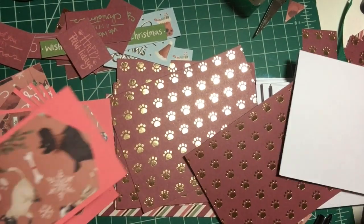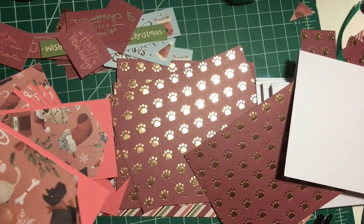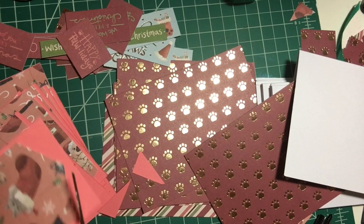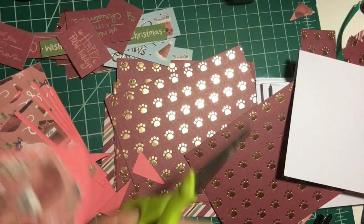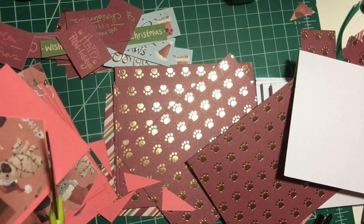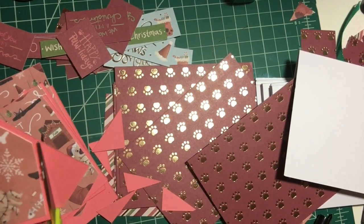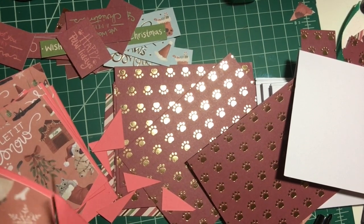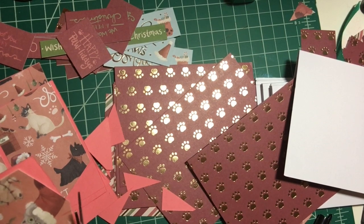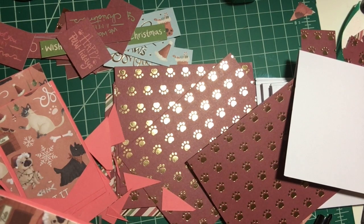I'm going to trim these down by hand to leave a little inch border. We're going to cut all the way down, then eyeball it — all the way back up — cut all the way down, all the way down, and all the way back up. And it actually is really pretty, it just took me a while to figure it out. This one we're just going to have to fudge — it is what it is. I may just cut it closer. If it was perfect it wouldn't be homemade, right?